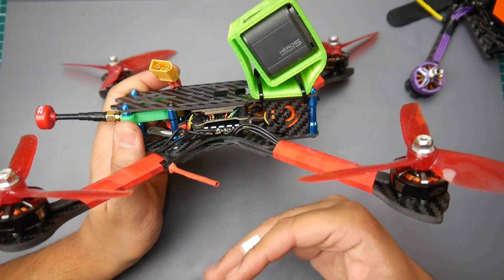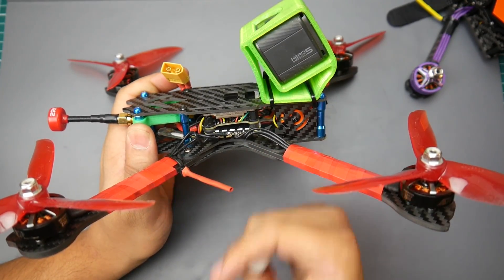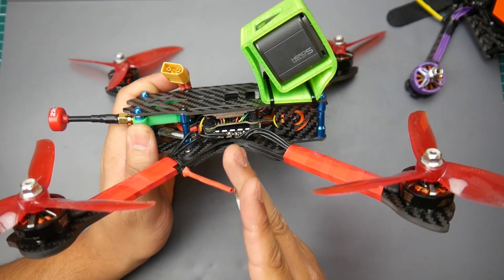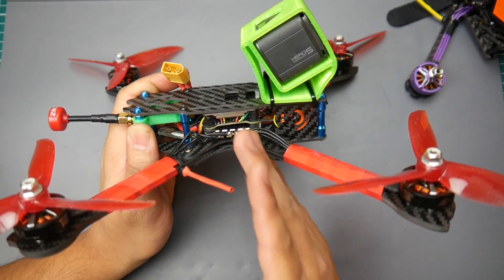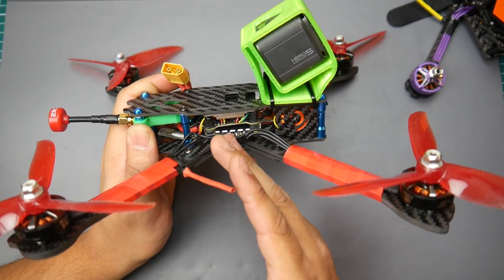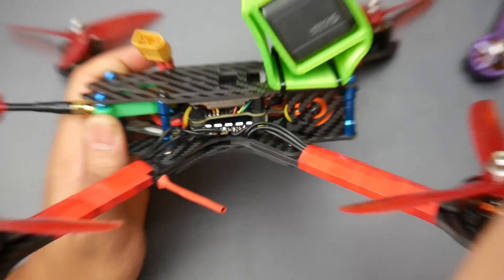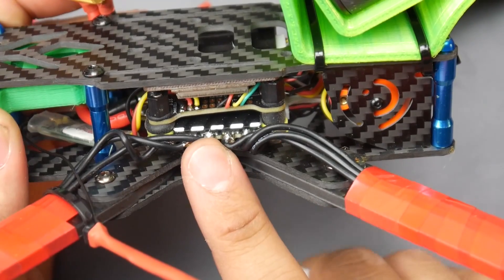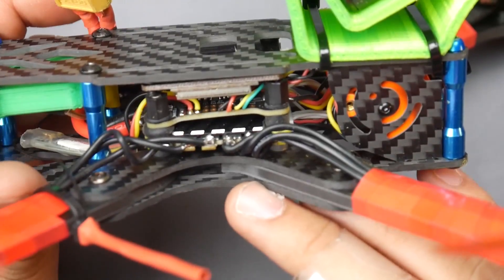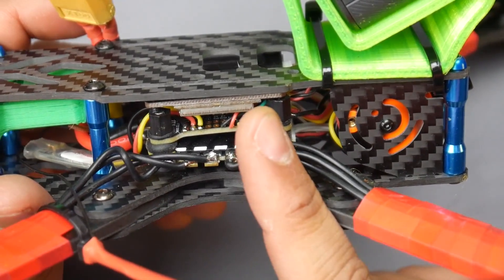I've tested it on 4S, 5S, and 6S LiPo, and with both 6-inch and 5-inch props. For the setup, I'm using the iFlight iXL7 — a 7-inch frame and by far the most rigid, stable 7-inch frame you could possibly purchase. For ESC, I'm using the T-Motor F55 amp 4-in-1 ESC that was just released. For flight controller, I'm using the Dial RC F722 with dual gyros — an F7 flight controller, it's a beast.